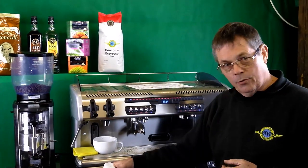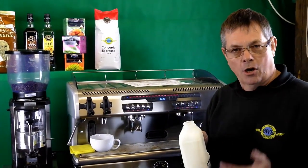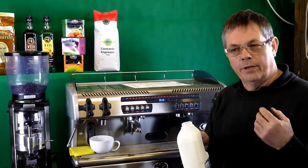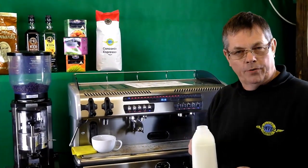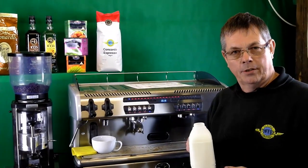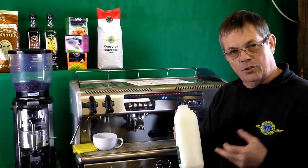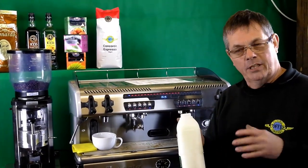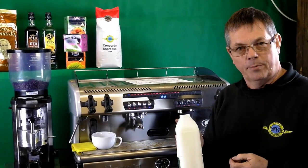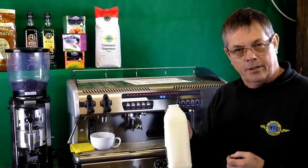We're going to start with the milk. The best milk for foaming is fresh and cold. Full fat milk will give you a creamier taste in coffee, but any milk will foam. It's the protein in the milk that is involved in the foaming process. It's got to be fresh because those proteins are dying off all the time in the milk. When it gets nearly stale, you can smell it starting to go off, and that's because the proteins are dying off. So the fresher you can get it, the better.